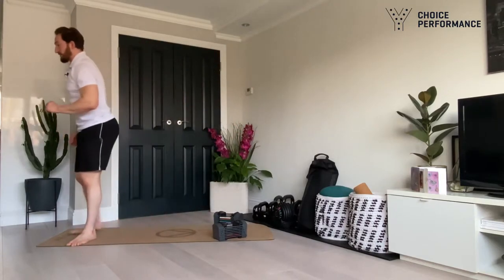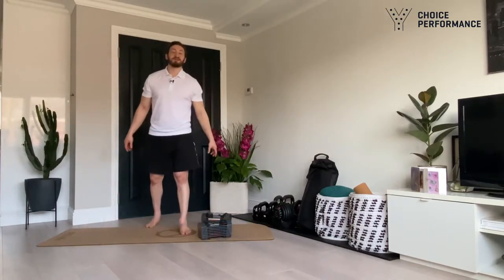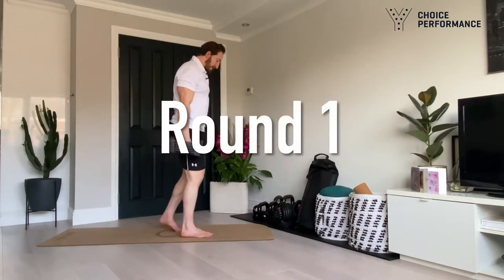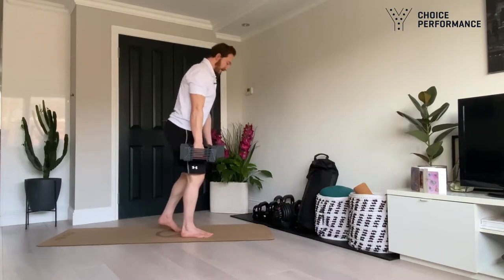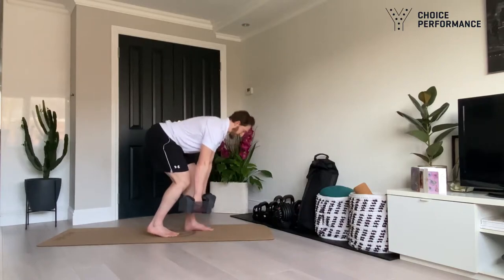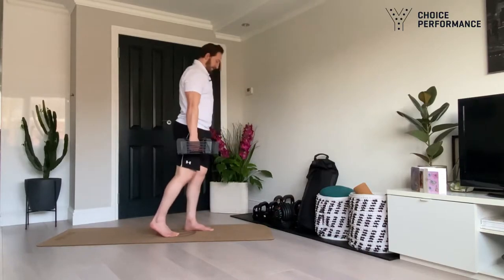We're going to be doing ten of those. We complete three circles of that circuit, and then there are two extra bonus exercises once we've done that. Straight into round one — starting with our split stance RDLs. In three, two, one — let's go. Pick the weights up, set yourself up, six each side. Nice and slow on the way down, hips extend before knees extend, back is nice and straight. In terms of breathing: inhale or hold on the way down, exhale as you come up.